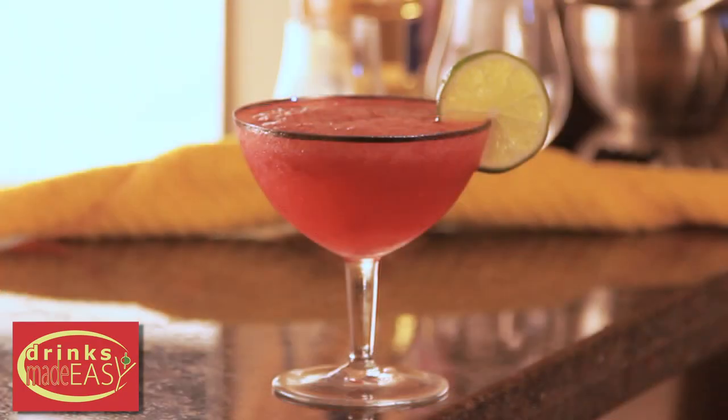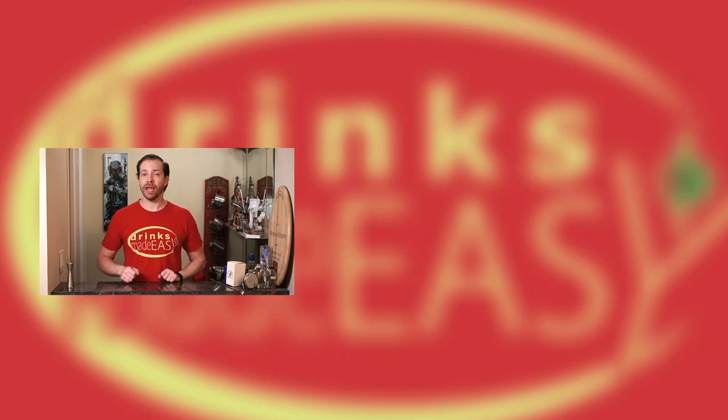And there you have the virgin strawberry daiquiri. Thanks so much for watching. Please be sure to subscribe, like, and click on the bell icon so you'll be notified anytime I release a new video. And if you have any non-alcoholic drinks that you'd like to see showcased here on the show, please let us know.